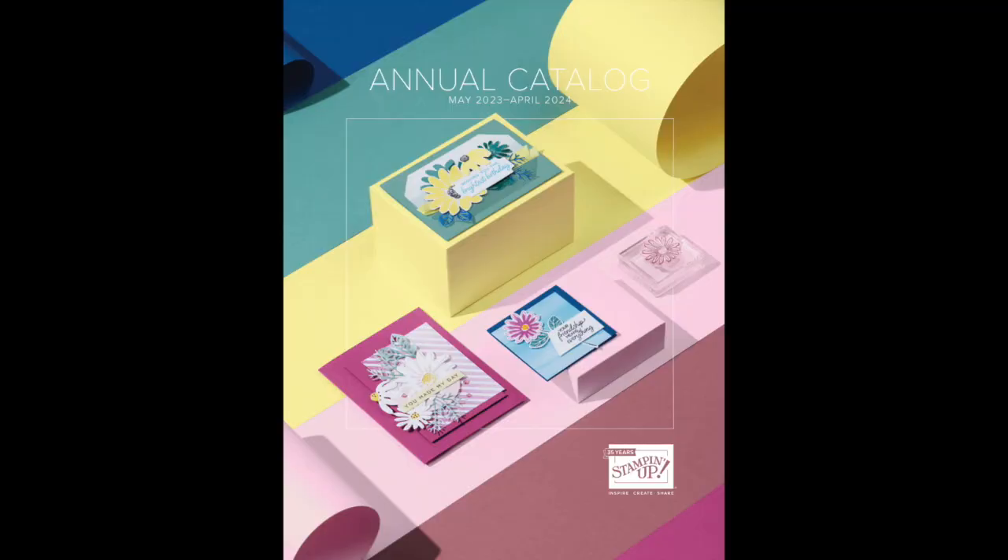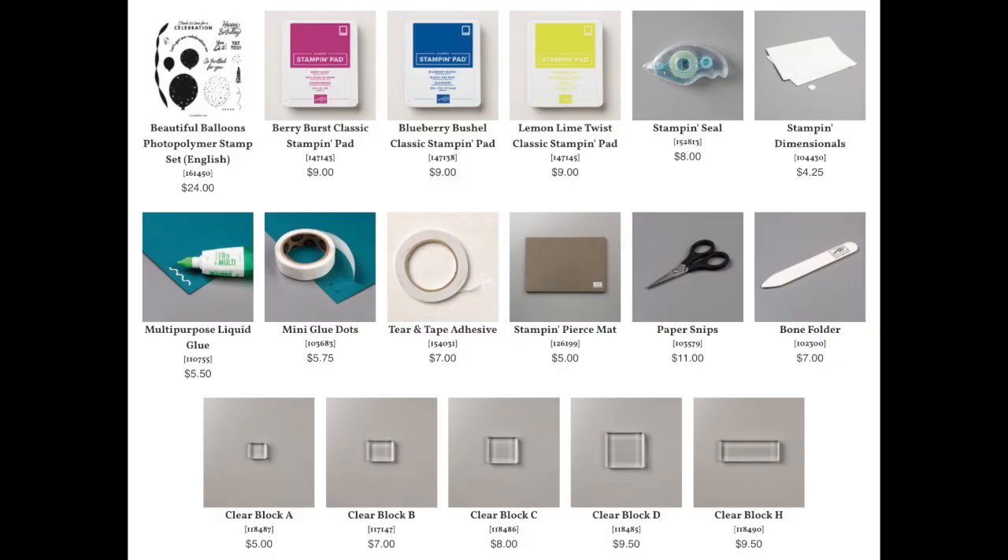Thanks Brenda. I'm Gina Wieselman of mysuitepaper.com and I can't wait to show you how to stamp and assemble your cards using the Bright and Beautiful Suite by Stampin' Up. This suite can be found in Stampin' Up's 2022-2023 annual catalog. If you ordered a Class by Mail kit from either Brenda or me, you already have all the cardstock and embellishments cut and ready to go. Just pull out the stamp set, ink pads, and other supply items shown here.